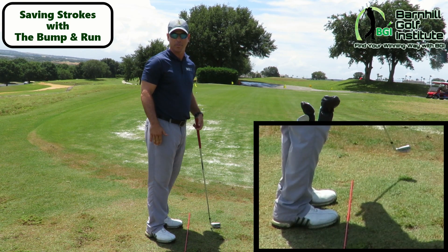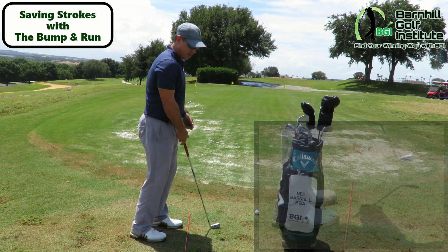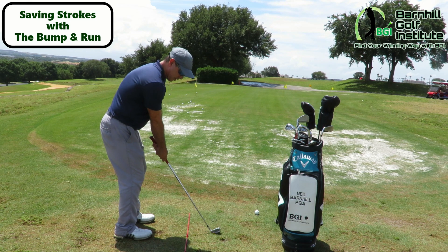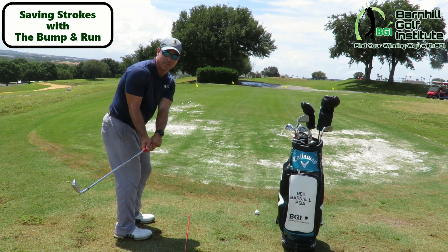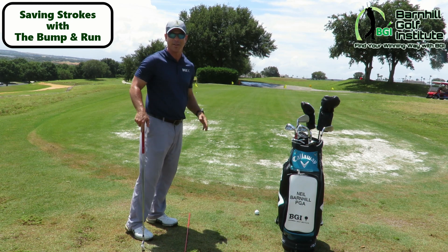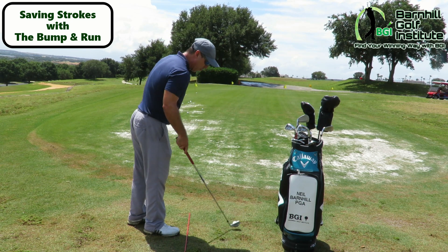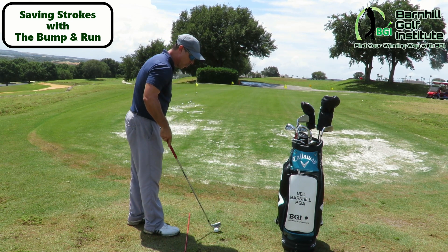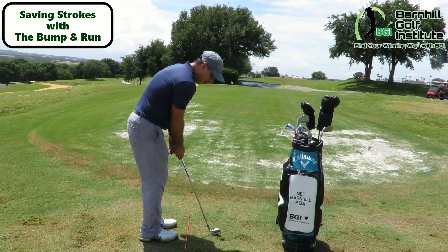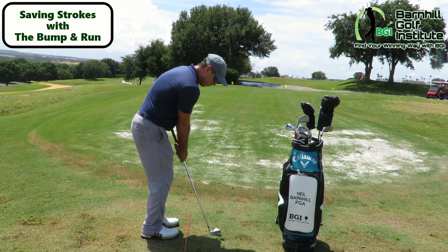When you get more over the ball like that it helps take the hands out of it. Most people I see go way over here, the club gets rounded, it gets real handsy, and then disaster happens — that's just not the way to chip. It's a lot more effective if you get your eyes over the ball for a bump and run: choke down all the way, hands forward, back in your stance, and then just make a putting stroke.